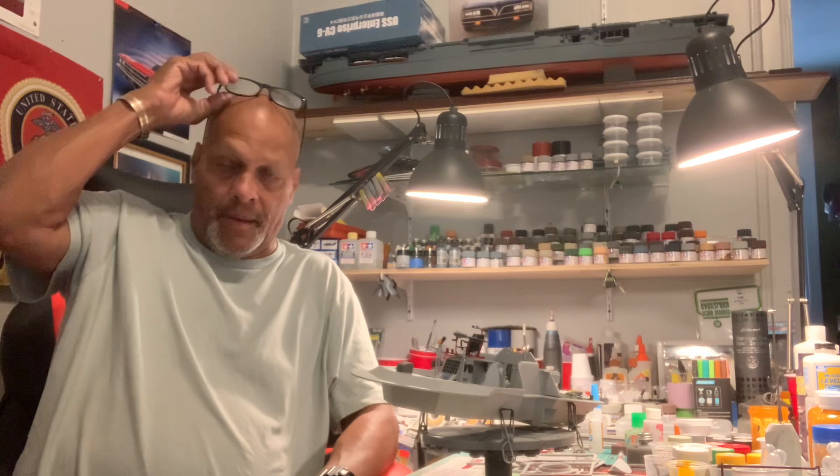Good afternoon, guys. How are we doing? Chico here in the modeling room. Let me start off by just saying hi to all our service members, law enforcement, and first responders. We need you guys and we thank you for your service.